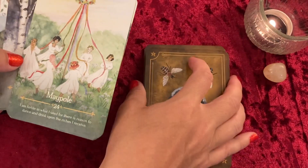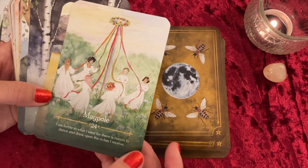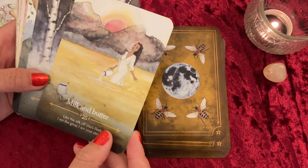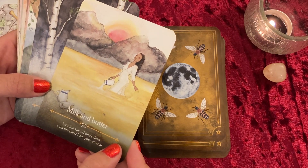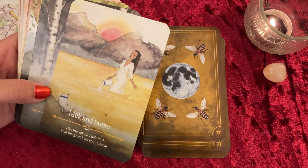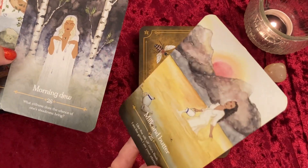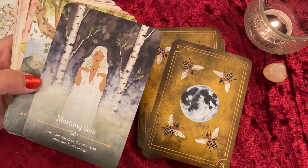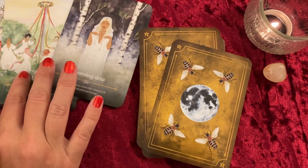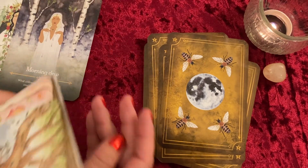Maypole: 'I am fertile in what I seed, for there is reason to dance and drink upon the riches I receive.' Gorgeous — maybe my favorite? Milk and Butter: 'Like the silk of one's flesh, I am the giver, I am your eternal' — I love how she's just bathing in it and soaking it up. Morning Dew: 'What stillness does the silence of one's steadiness bring.' Hello — you might be my favorite! These two are coming out as contenders.